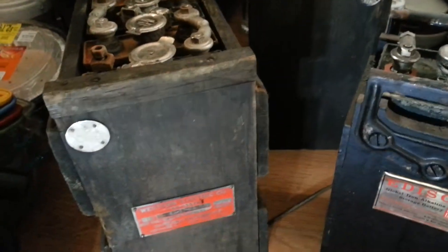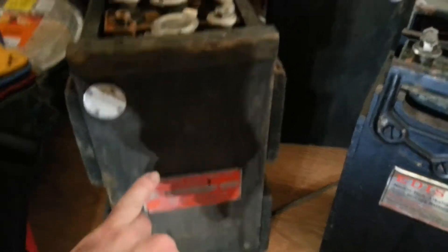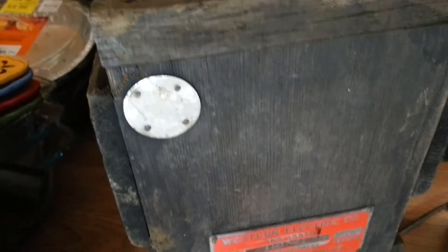Something cool about these old wood cases for the NIFE nickel cadmiums: they have these little metal dots with a negative marker, so you know that's a negative pole right there. And there's a red band versus a black band, so that's a positive terminal. That way you could easily identify them at night in the dark, like if you're working on these in a railroad or on a ship. It's a pretty good innovation.